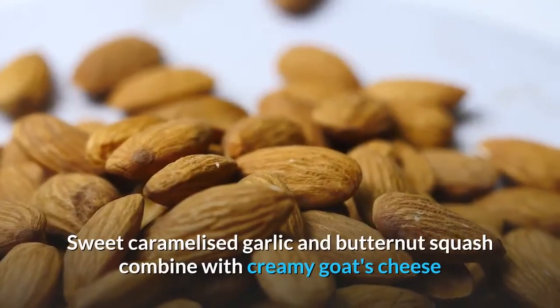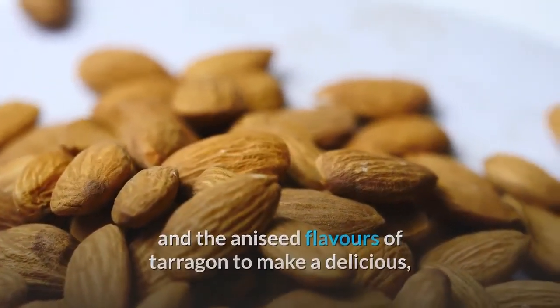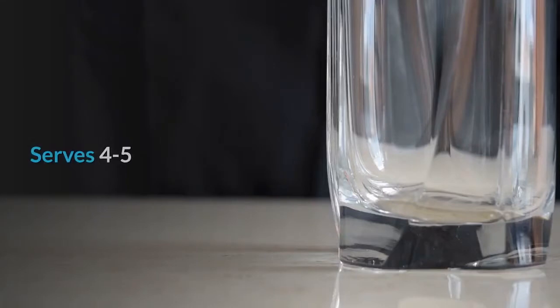Caramelized garlic tart with an almond flour base: sweet caramelized garlic and butternut squash combine with creamy goat's cheese and the aniseed flavors of tarragon to make a delicious, uniquely flavored tart. We use ground almonds to make a nutritious and gluten-free crust. Serves four to five.